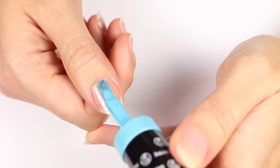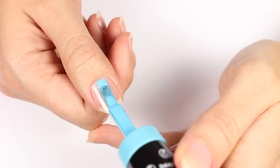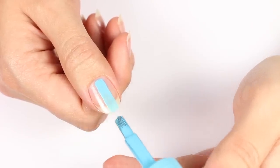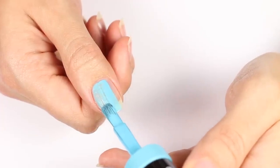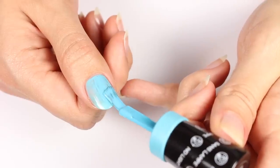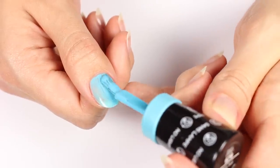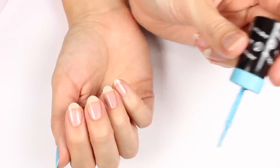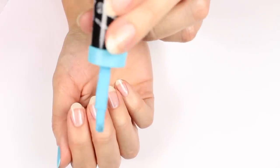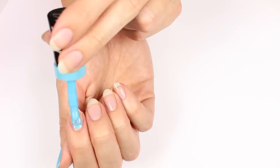This helps so you can get in close to the cuticle without touching. Start by doing a stroke down the middle, then to one side, the other side, and then blend it in. Another good tip is to place your wrist down on your other wrist to help stabilize when your nails are facing you. I find that this really helps with shakiness, and it's a lot easier to paint my nails this way.